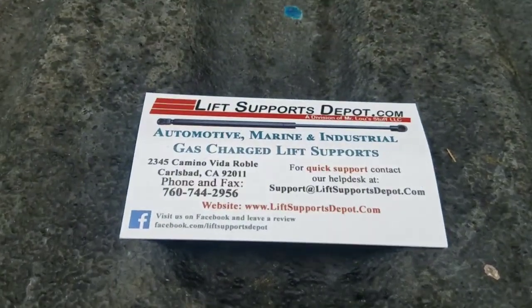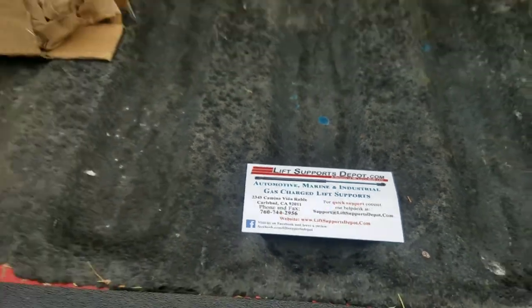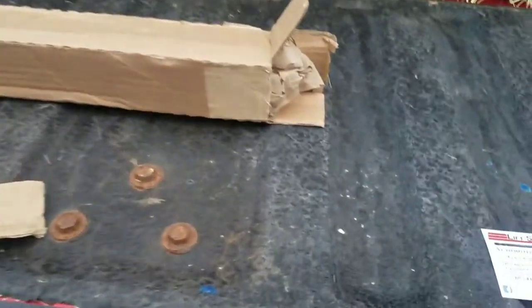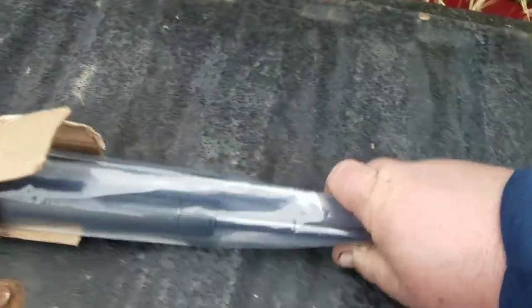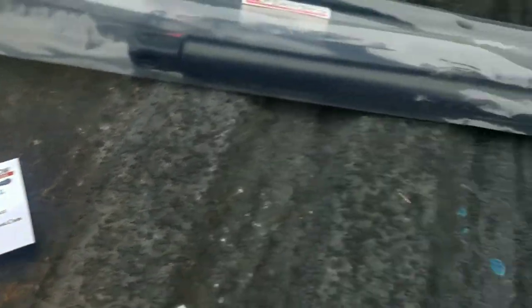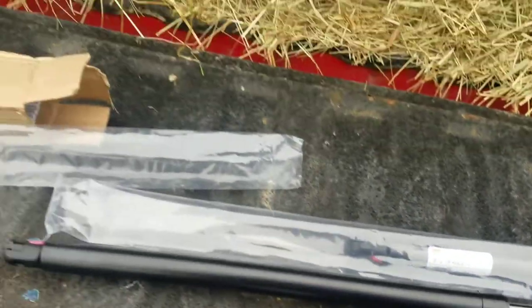I ordered some gas shocks — that's what I call them — lift supports for my bed cover. This is a 2006 Chevrolet Silverado. This is how they come from the supplier, with a couple of business cards in these plastic sleeves. Let's put them on.